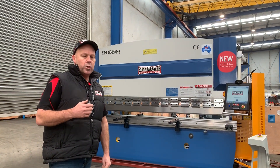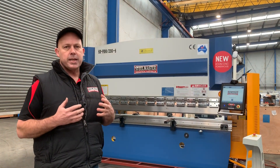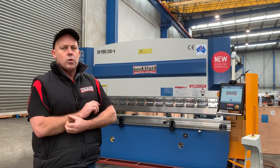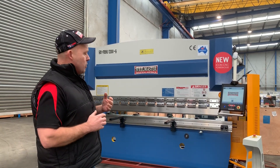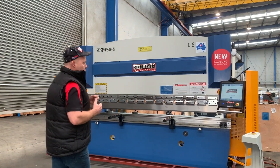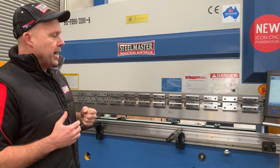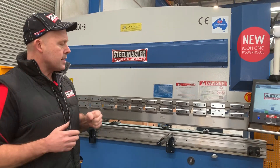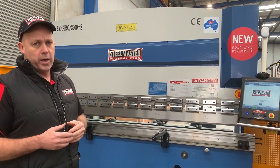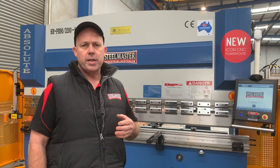What we're showing you today is a locally retrofitted CNC controller that we can put on any of our NC press brakes. It basically converts it to a 2D/3D graphic controller and also offers servo drive control. We can have a retrofit done within several days and on a truck to your workplace very shortly, giving you full CNC control.